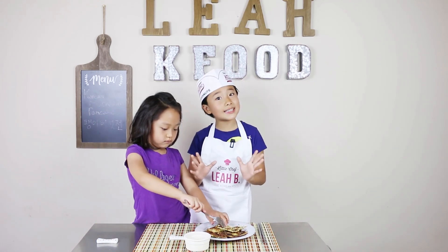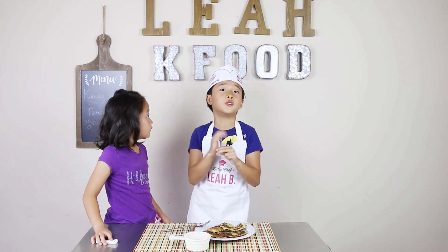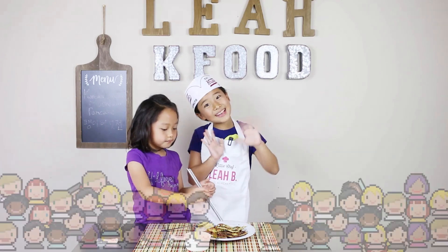This is very basic and easy. Make sure you love Korean food — if you don't, I'm not judging you, but if you do, that's great. So I'll see you next time. Bye!